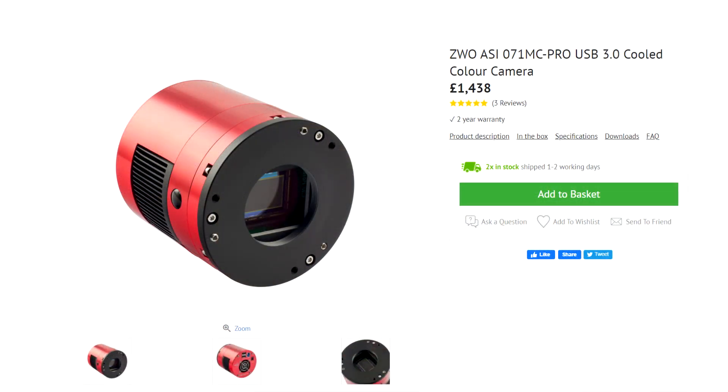Speaking of price, at the time of this review the 071MC Pro comes in at a rather substantial £1,438. I'm not going to sugarcoat it — that's a lot of money. So be sure that this fits your use case, that it fits your focal length, sampling, and what you desire to get out of a camera. You can find out more via the link in the description below.